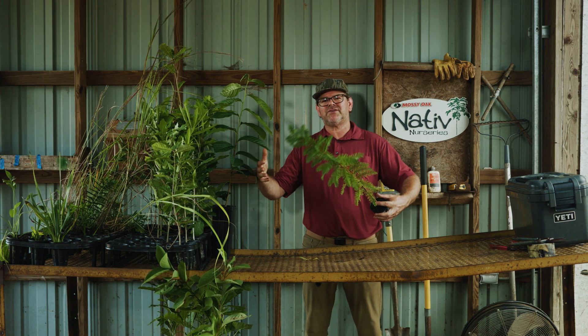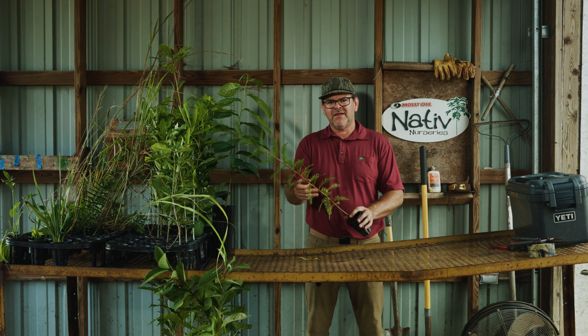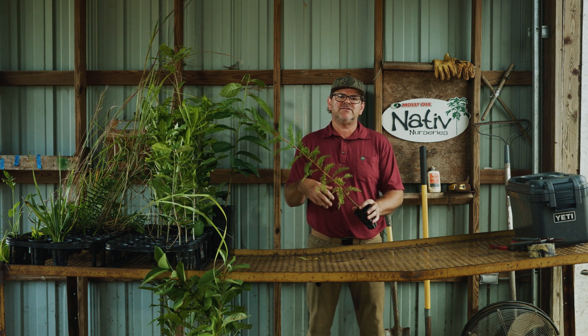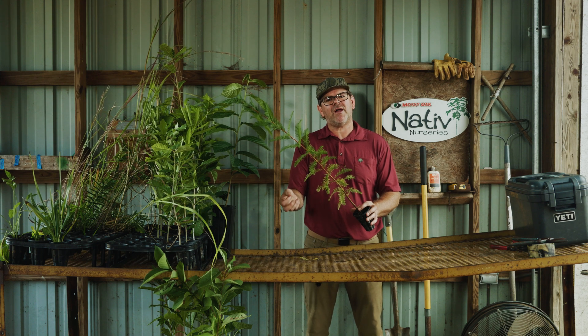So there's really no reason to pay extra for a large containerized tree. These will grow in standing water, though they prefer to be established when it's not flooding. So if you can plant them on the edge when the water's down, that's probably better.